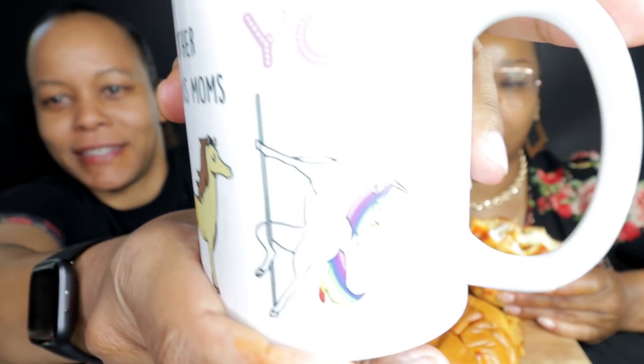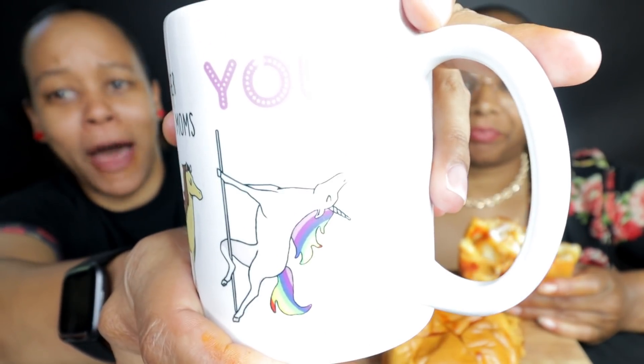Can y'all see my sandwich? I had more Pepsi in here but Stephanie stole it, y'all. Did y'all see this cup Elijah got Stephanie for Mother's Day? Look — it says 'other bonus moms.' It's just a horse... then it says 'you.' It's a damn unicorn on the pole, of course.